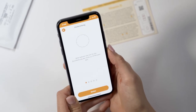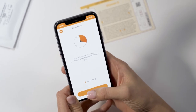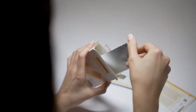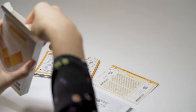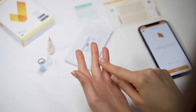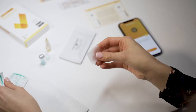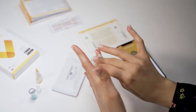We will support you with a video tutorial on how to perform the test. This should take approximately 20 minutes of your time. Prepare the test components and leave the test cassette still in its packaging. Make sure not to touch the tip of the capillary. The lateral areas of the fingertip of the middle or ring finger are particularly suitable for blood collection. Rub the selected finger until it is warm and well supplied with blood.